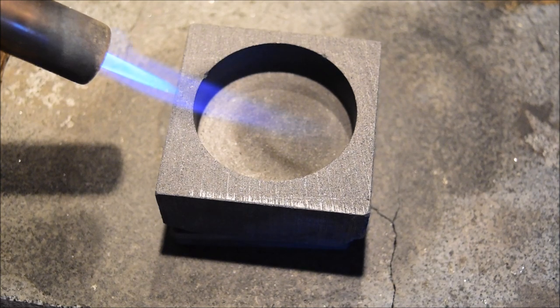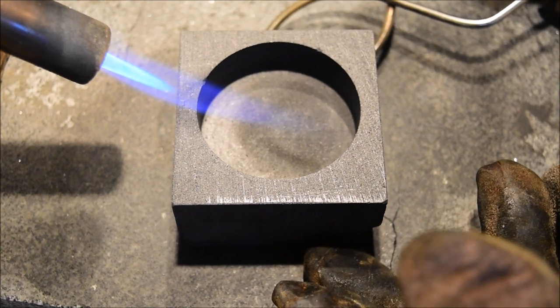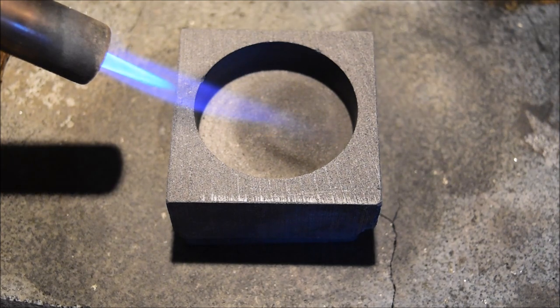This big round is the first one. It's always a little bit of the unknown when you're pouring silver for the very first time into a new mould. You don't quite know how it's going to work, whether it's going to tape properly, whether you're going to get nice ripples. So we shall see — let's give it a go. Silver is all hot.